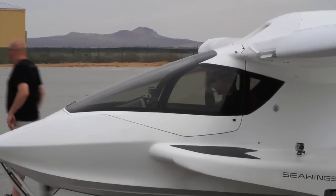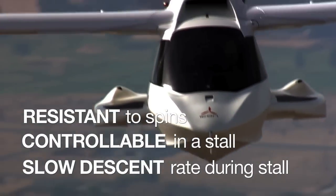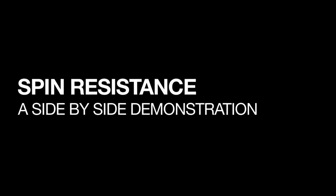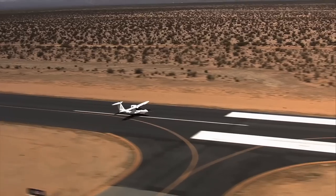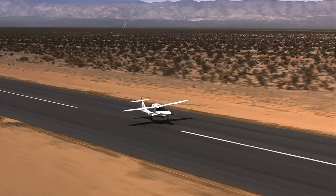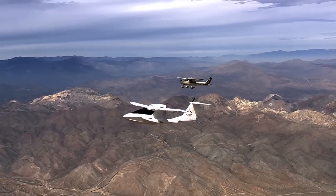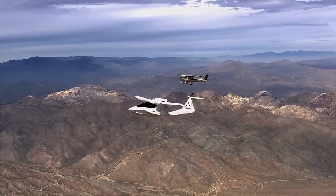A spin resistant airplane is resistant to spins, controllable in a stall, and has a slow descent rate during a stall. Spin resistance is a somewhat complicated issue to relay to people. The best way to do that would be a visual method. Once Icon arrived at the A5 spin resistant design, they decided the best demonstration would be to fly it alongside one of the most proven light airplanes in the world, stall both aircraft side by side, applying the same control inputs in an effort to initiate a spin.